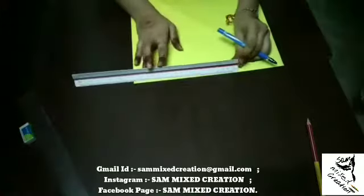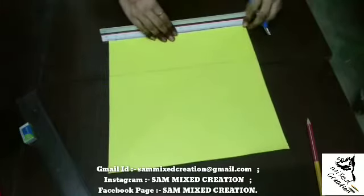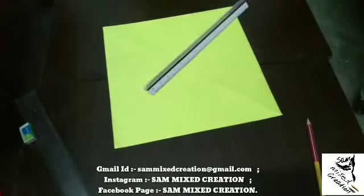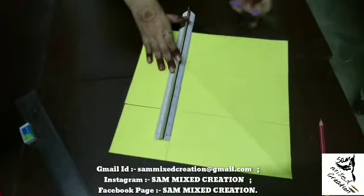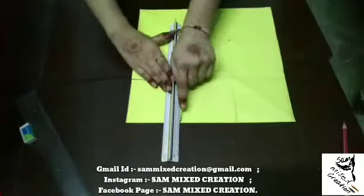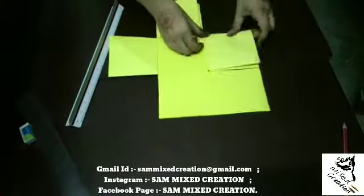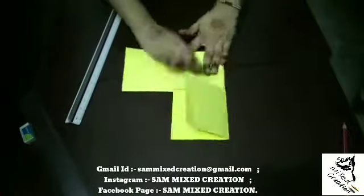First of all, we will cut a 30x30 cm piece. Then we will divide it into 3 equal parts of 10 cm each. Now we will cut it and then fold it. I have taken a yellow color — you can also take a different color. We will put a contrast color for the fold, then cut and paste it in blue color. You can also add any color as contrast.